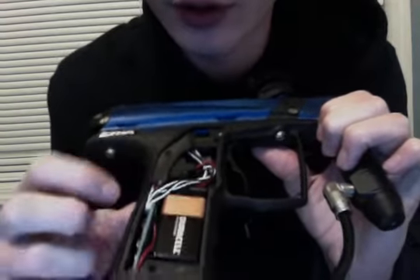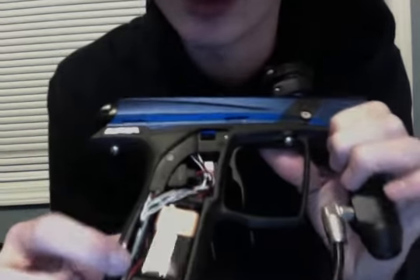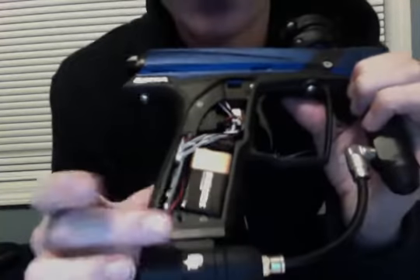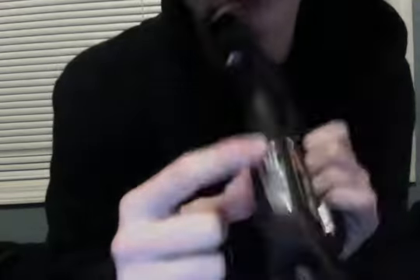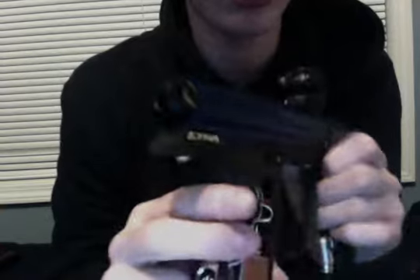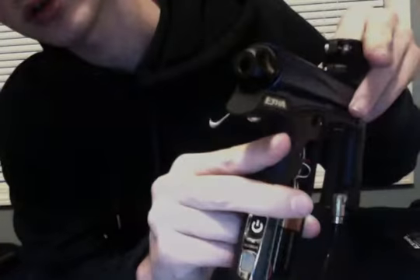The switch is right here. There's A, B, C, and D down here. D is for tournament lock settings. When you turn it on it should be blue. Yellow means that there's no ball in the breach, and when there's a ball in it, it should be blue. I'm not sure if it should be flashing or not, so I just have my finger in there.